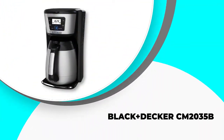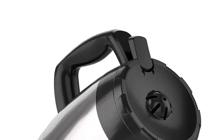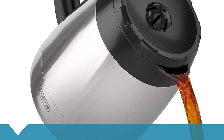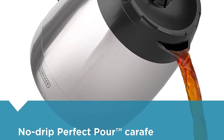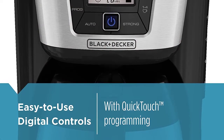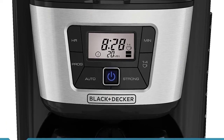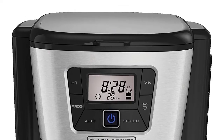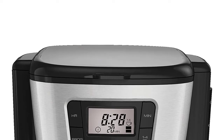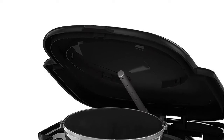Number 3: Black+Decker CM2035B. If you still want the best thermal carafe coffee maker but can't afford a high-end model, the Black+Decker CM2035B is an excellent option. The price is low but it still has all the features you need. The carafe is double-walled and vacuum sealed, keeping coffee at the perfect hot temperature for a few hours. It holds up to 12 cups, making enough for a large group at home or at your workplace.